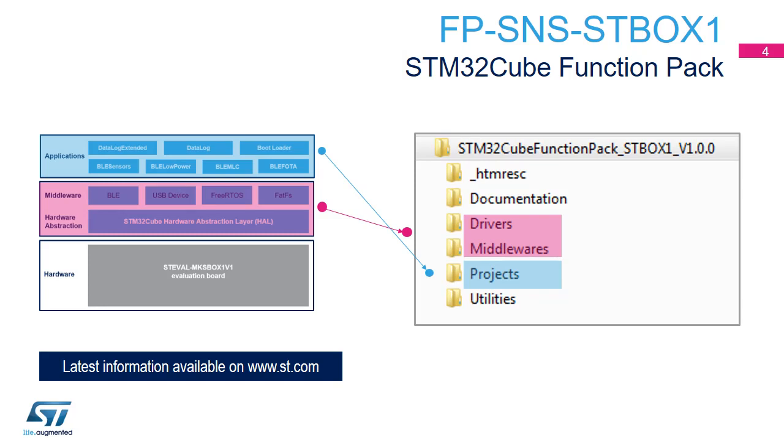The Pro Mode functional pack contains seven different projects and all the required drivers and middleware for using the SensorTile.Box board. Since this package is continuously updated, please check online to find its latest version.